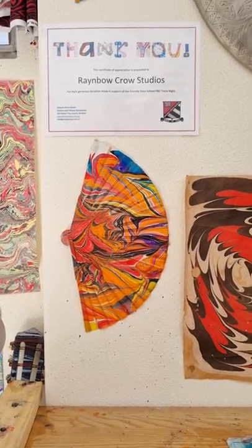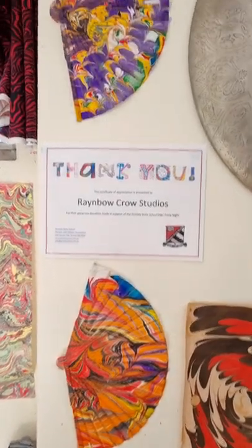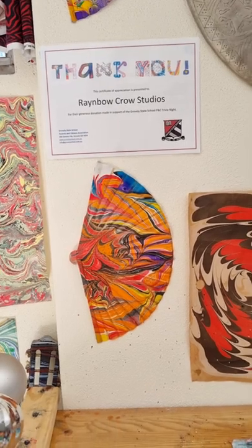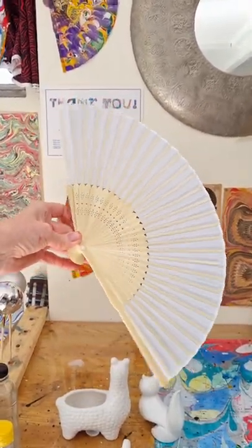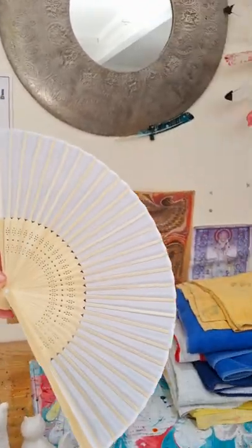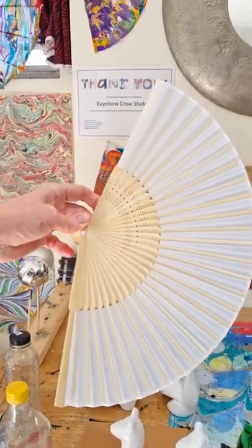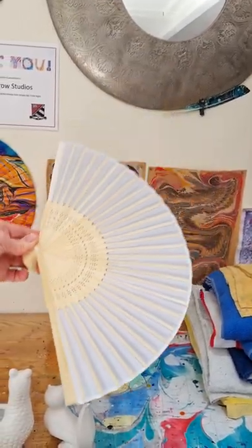G'day everybody, Bronnie from Rambo Crow Studios here. Today I'm going to show you how to marble fans — you can see there's two there on the wall in my studio. So today we're going to be marbling one of these; it's a fabric and bamboo fan. These have to be alumed, and you alum them with a spray alum — you will see that in other videos that I've made. It's sprayed with alum and then I let it dry.